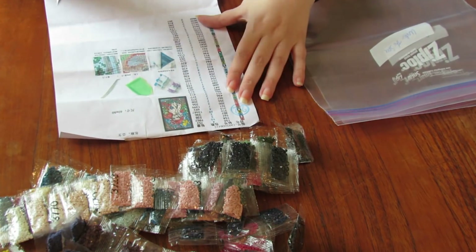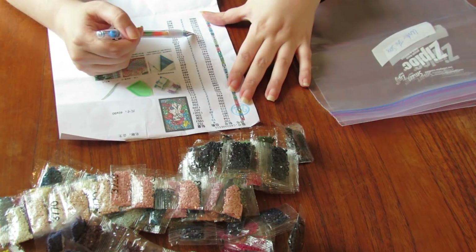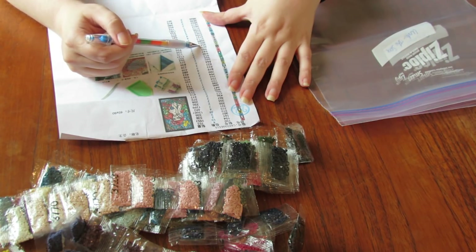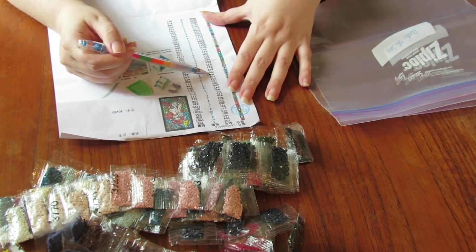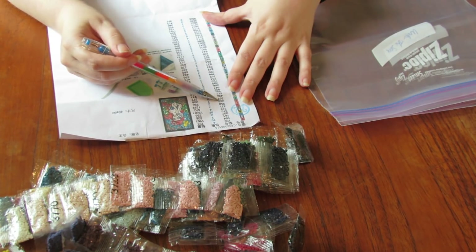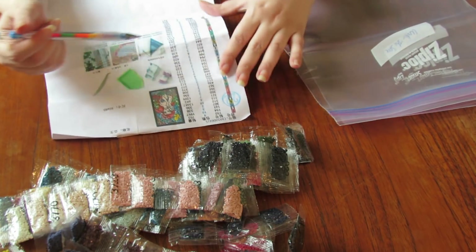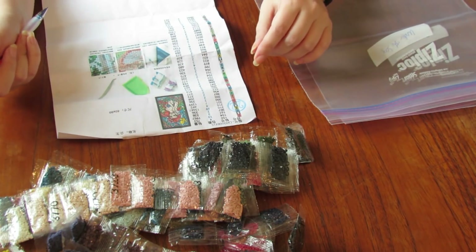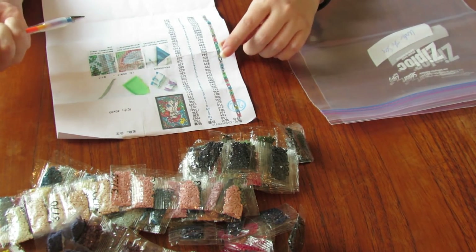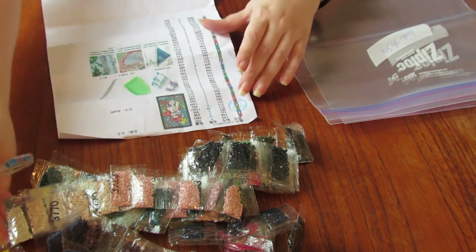Okay so this one had a lot of colors — 48 or 49 colors, so it is more than the Doctor Who one because the Doctor Who had 45 colors I believe. All right so let's just dig in.